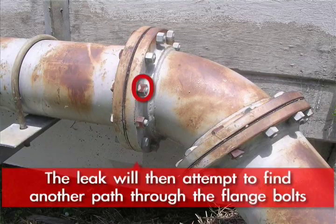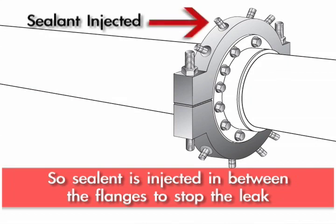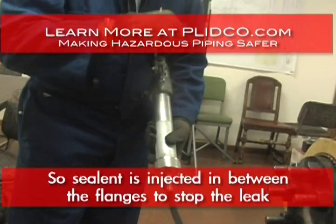It's going to start finding its way out through the existing flange bolts. So sealants are injected in between the flanges, which seals those off.